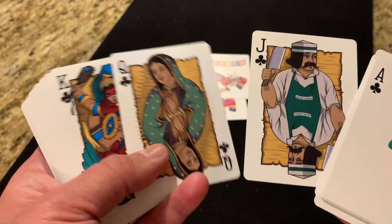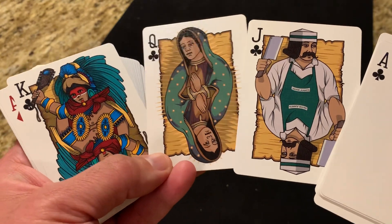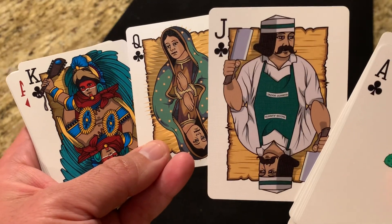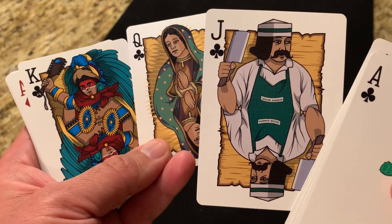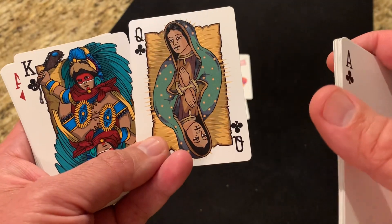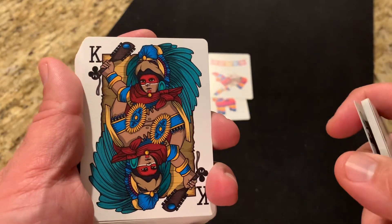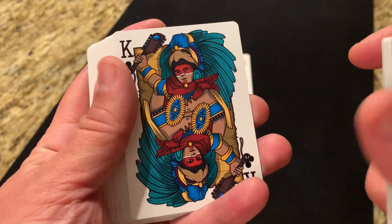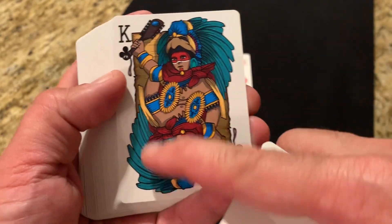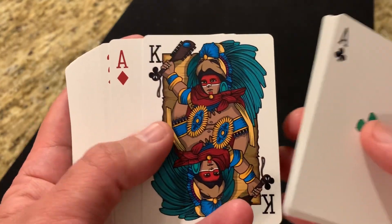The courts are fully custom and all have this yellowish background, featuring different people you may see as part of Mexican culture. The Jack of Clubs is El Taquero, the taco maker you might see on trucks or carts. The Queen of Clubs is Our Lady of Guadalupe, a symbol of Roman Catholicism in Mexico. And a nod to the indigenous people, El Azteca — one of the kings or warriors from Aztec culture — is very beautiful with that headdress. All two-way designs; I really like the variety in the characters throughout.